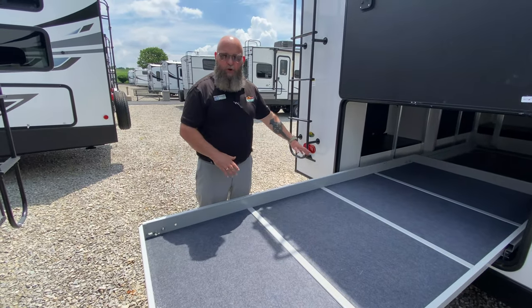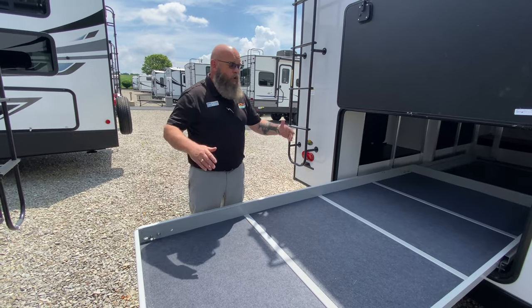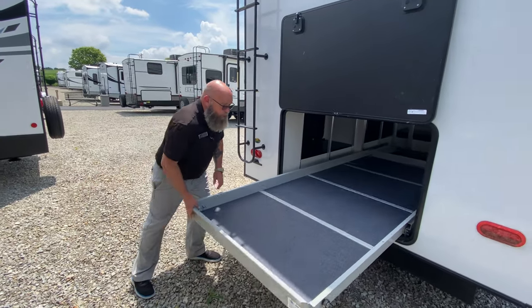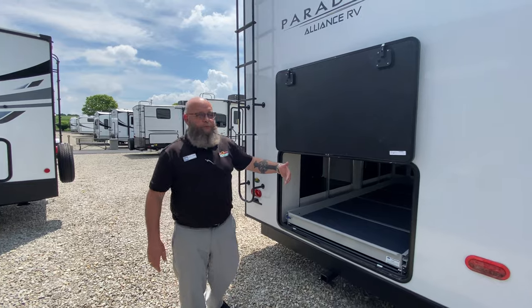Easy access, plenty of room if you've got short kayaks, you want to put bicycles in there, anything like that. Or it could be the mother-in-law's quarters — put her right in there. And at night, you just roll her right in there. Be nice enough to at least leave the doors open for her, though.